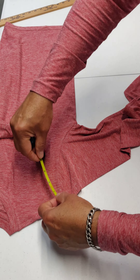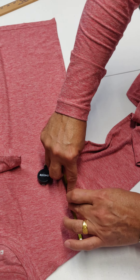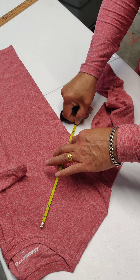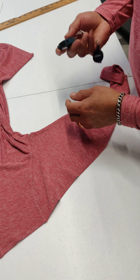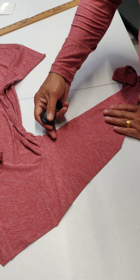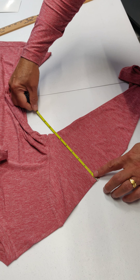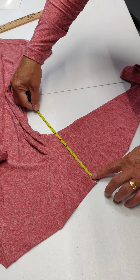Armhole curve — it is along the seam, 9 and 5 weight. The muscle point is 1 inch below the armhole, and it has to be perpendicular to the seam. So here, 1 inch below, it is 7 inches.